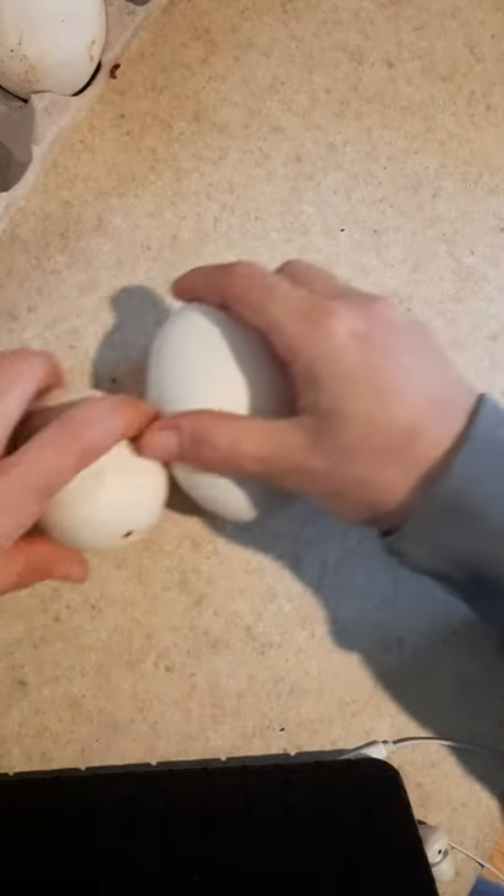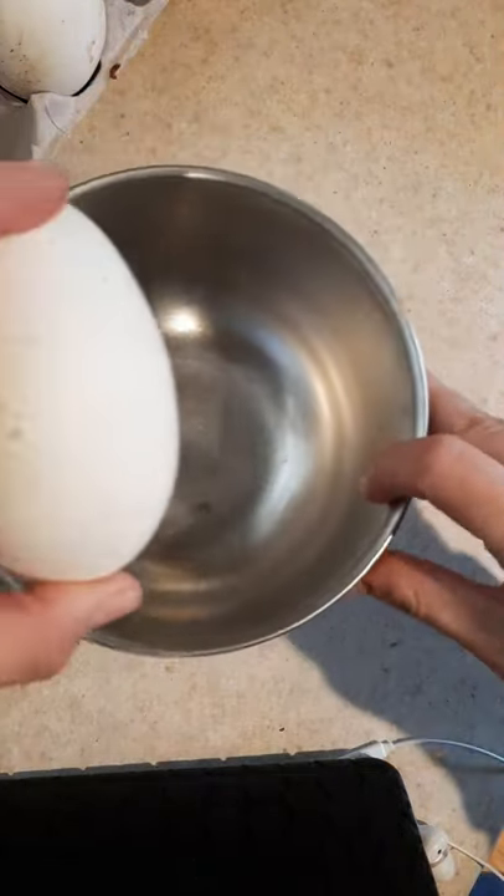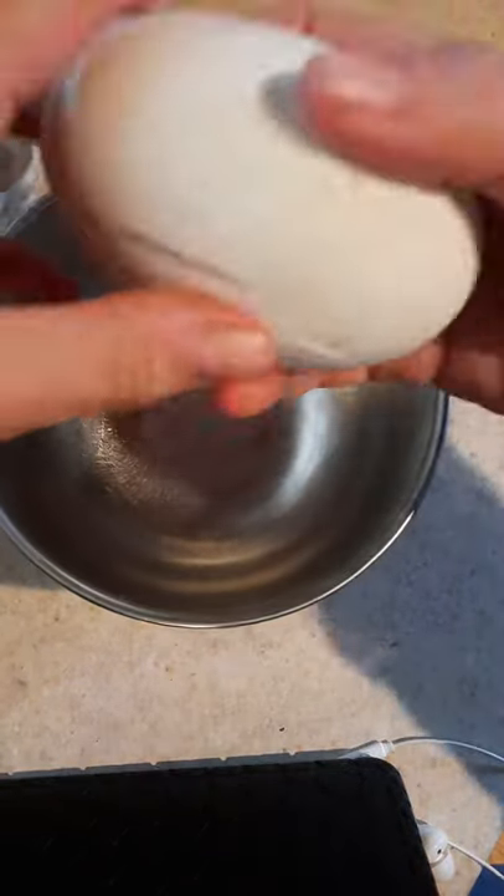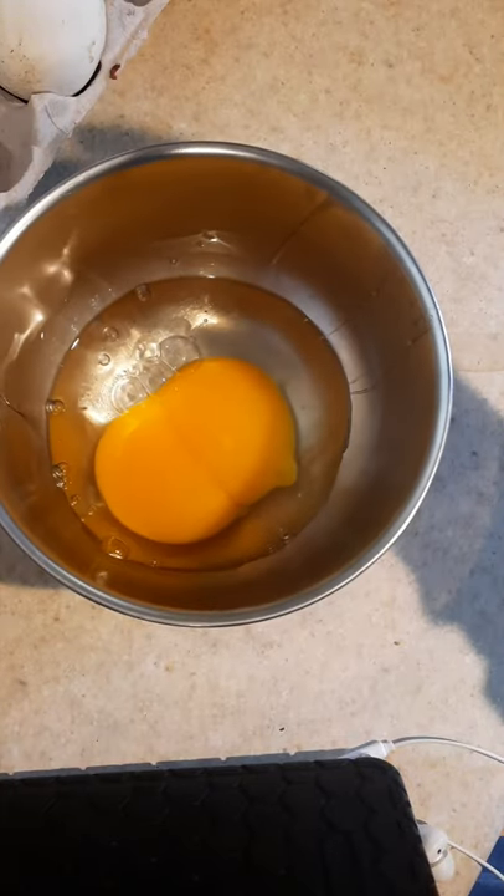Why do they say goose egg means zero when this could feed an army? I was right.